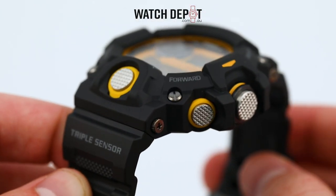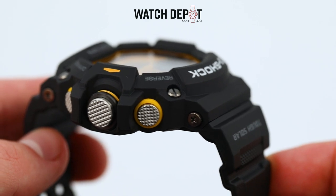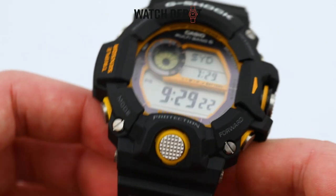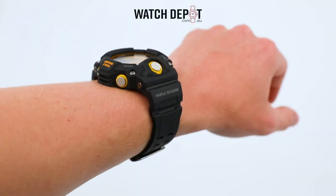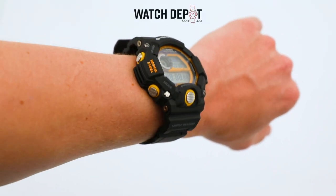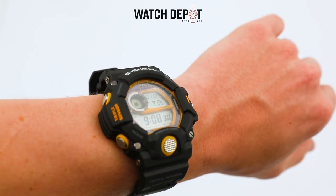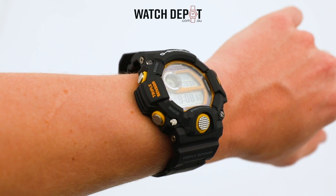Multiband 6 offers you the best of G-Shock timekeeping by automatically connecting to transmission stations across the world. Unfortunately, this feature is yet to be connected to a station in Australia, but it's a huge bonus when you're travelling overseas. Even still, this timepiece is accurate to plus or minus 15 seconds a month, which is great.